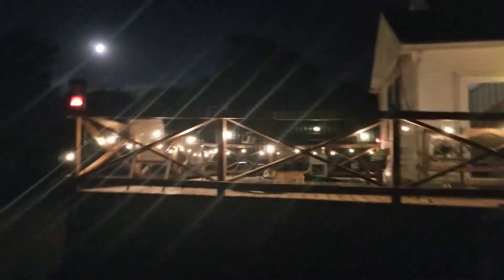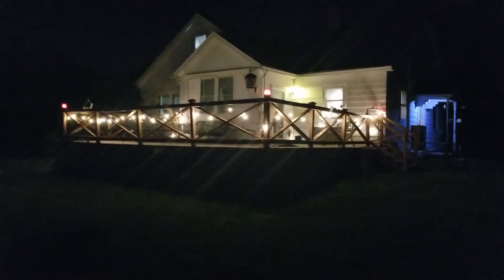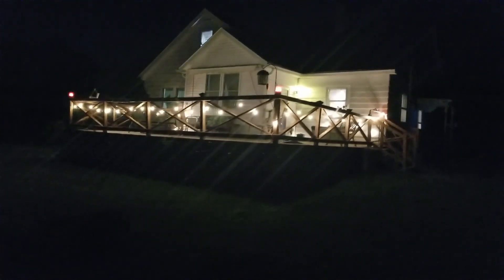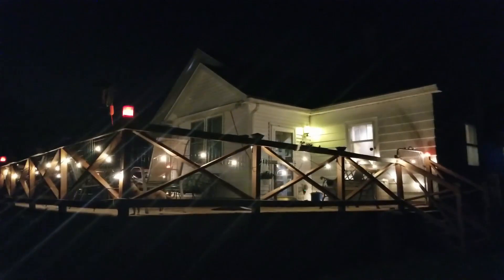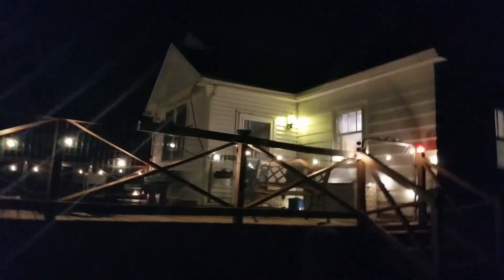Yeah, they look really cool. Well there you go guys — there are the hundred-foot string lights. Thanks for watching.